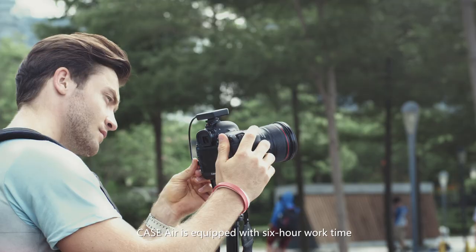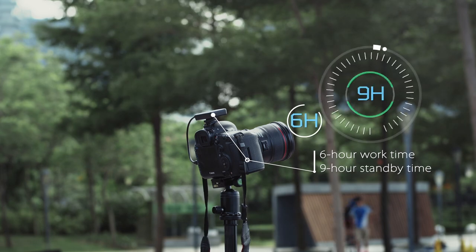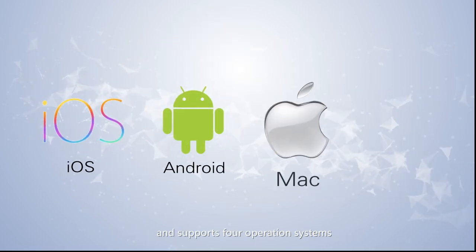Case Air is equipped with a six-hour work time and nine-hour standby time. It is compatible with three camera USB interfaces and supports four operating systems. Two years ago, we launched the Case Remote One on Indiegogo.